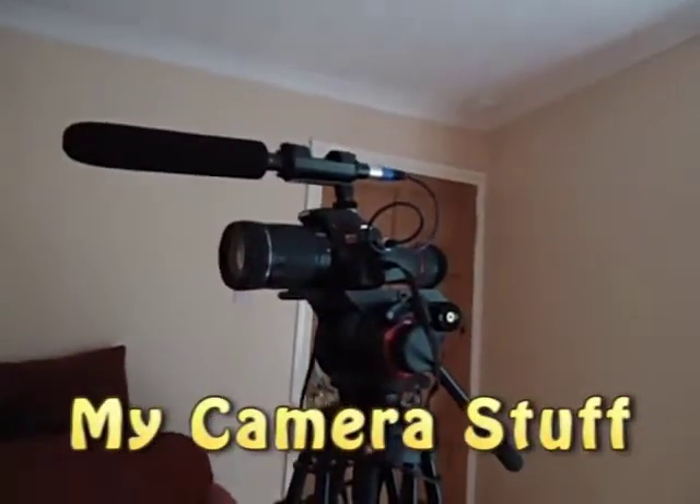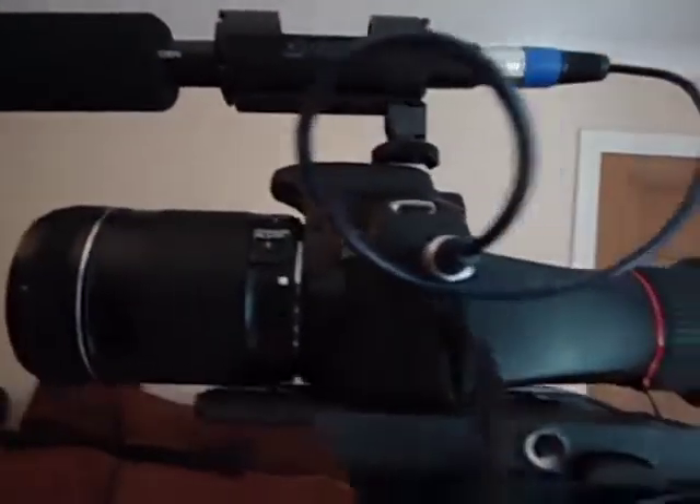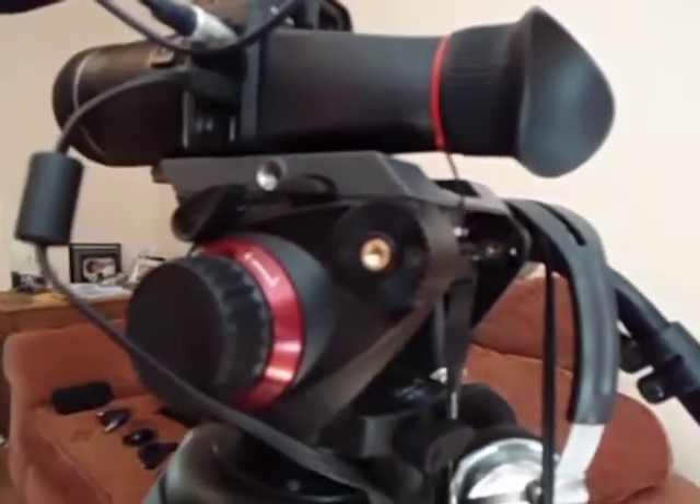This is my video setup on my camera. This is my shotgun mic — the Nest GM1X. This is my Canon 550D with an LCD VF viewfinder. That's my XLR cable going to it. I have the Manfrotto 504 tripod head.